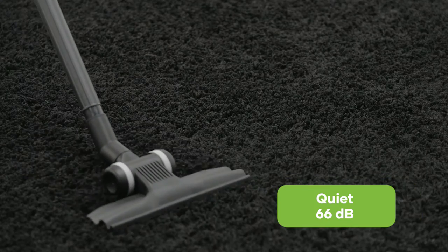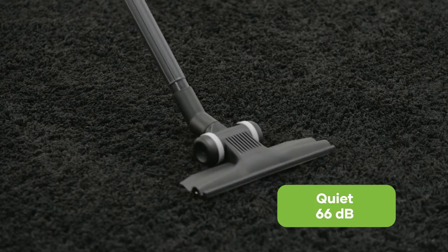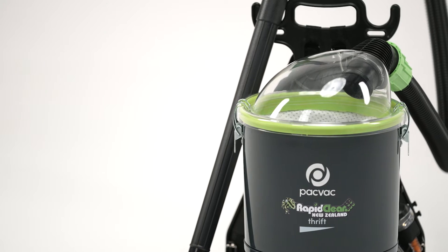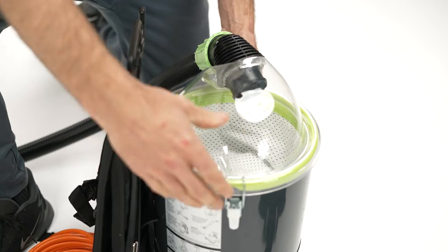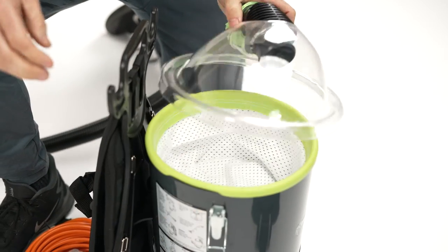With noise levels at 66 decibels, it's also a good option for quiet zones. The RapidClean backpack vacuum is a stylish machine with a clear dome lid that allows the user to see when the dust bag needs emptying quickly.